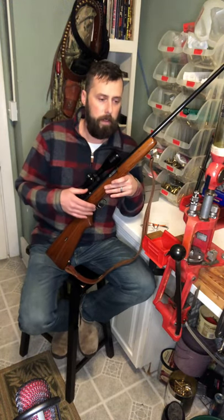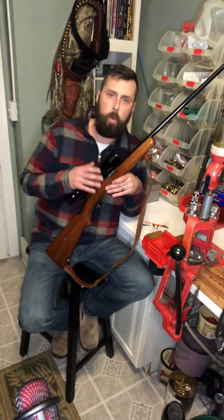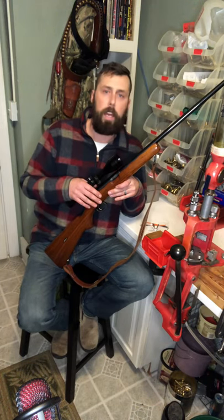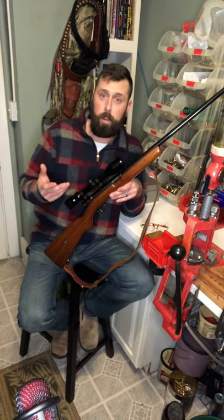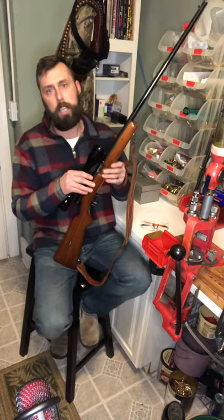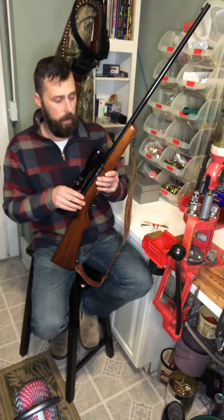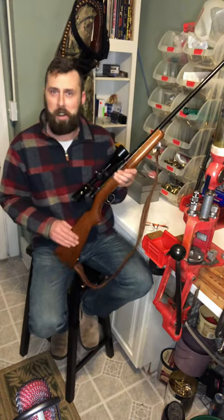The gentleman who owned it passed away, and his wife was friends with somebody I know. She asked that he find good homes and good people to buy these firearms, and that's how I stumbled across it. Lo and behold, he was a big squirrel hunter, which I am as well, and this was his favorite squirrel rifle. You could tell he loved it — he actually had this barrel and action hot blued, and you can see it was just a beautiful bluing job. The stock he clearly refinished, which is fine.